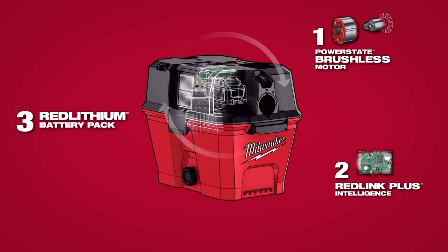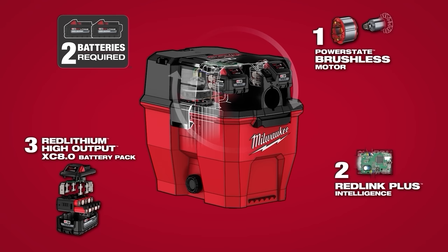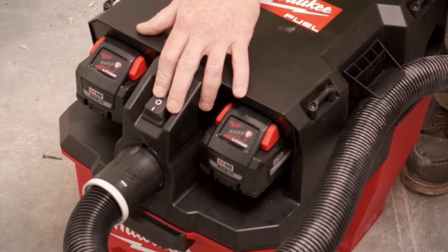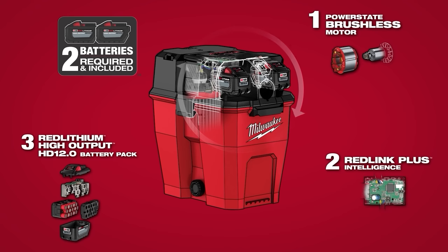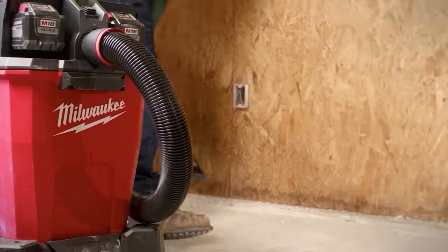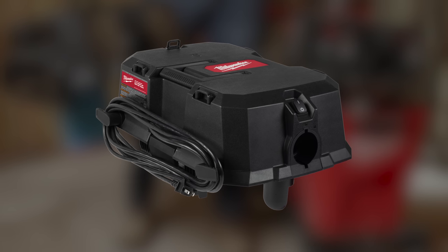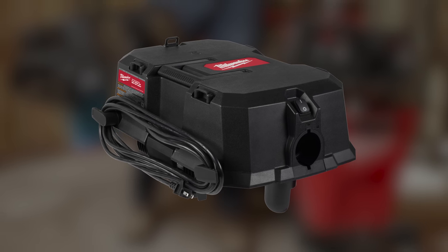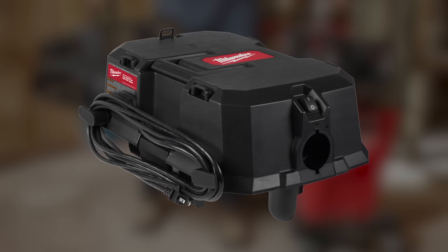You have the single battery 6-gallon with a standard wet-dry vacuum cart. You have the dual battery 9-gallon with a wet-dry vacuum cart. And you have that same dual battery head with 12-gallon and a premium cart. We're also going to be leveraging an AC head, giving users the ability to not only cut the cord with these products but also have a corded option for those situations.